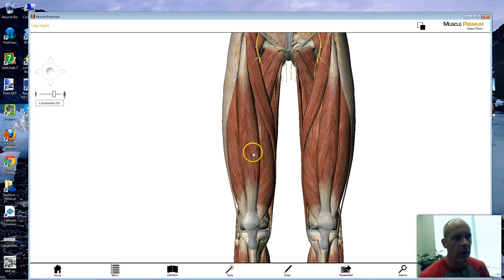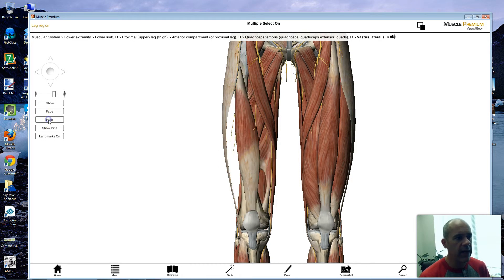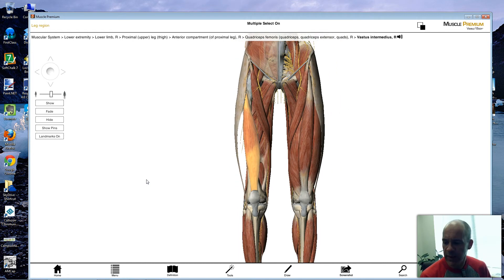I'm sure you guys are familiar with your quads. You have four of them — three superficial and one deeper muscle underneath. That's where they get their name: the quadriceps muscles. They are all synergistic with each other, helping accomplish their movements together. What these muscles do is help flex the hip and also extend the knee.